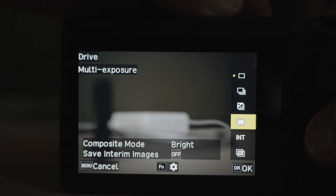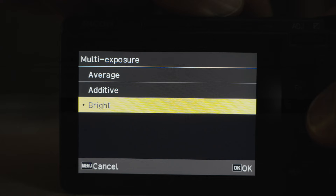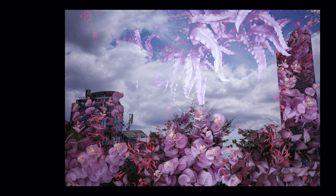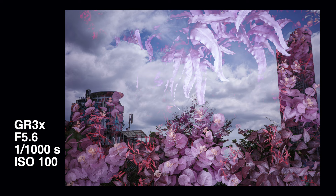Number eight: multiple exposure. There are three settings to choose from and it's really fun to experiment with this feature. You can't always predict 100% what is going to come out, and exactly that little bit of chance is the fun part with this feature.